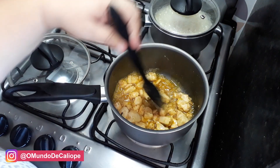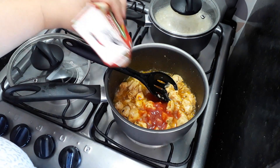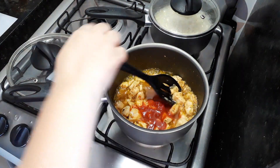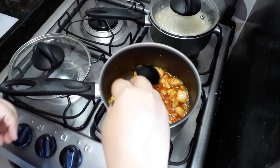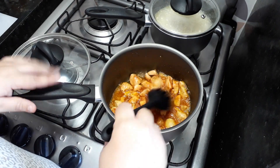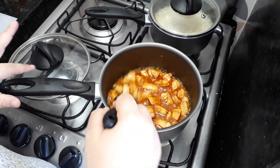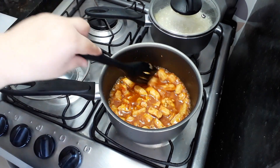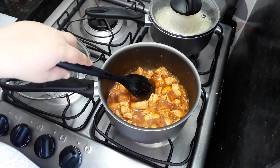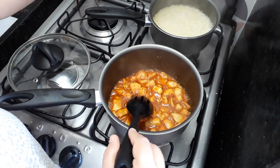Agora que o frango deu uma boa fritadinha, vou colocar um pouquinho de extrato de tomate. Só tenho um restinho aqui, mas você pode vir direto com ketchup. Eu gosto de misturar porque sempre tenho extrato de tomate na geladeira. Fica muito bom assim. Nesse molhinho de extrato de tomate, deixo cozinhar mais um pouquinho. O estrogonofe não é uma comida que cozinha muito tempo — senão o frango fica seco. Dê uma fritada no frango por um minutinho até dourar, depois cozinha mais dois minutinhos, só pra não ficar cru. Assim ele fica bem macio e não resseca. Se você fritar e cozinhar demais, vai ficar totalmente ressecado.